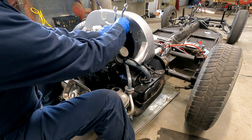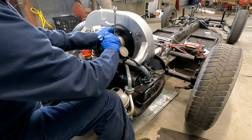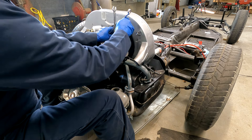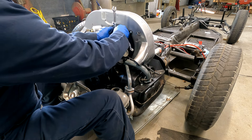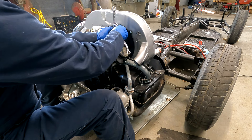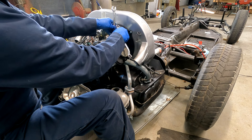The nice thing is I won't necessarily throw that belt away — I'll use it as a spare. We'll put a new belt on at the end of the video. Now this is the generator bracket strap; it essentially straps the generator to the block.